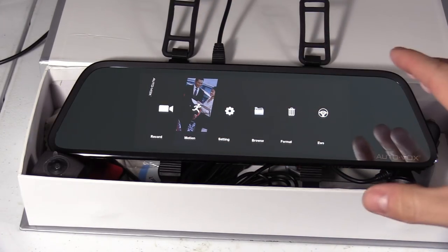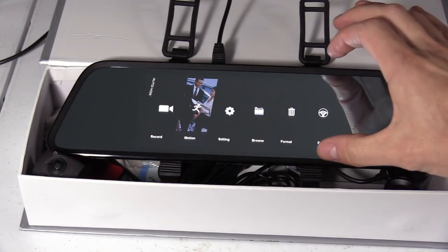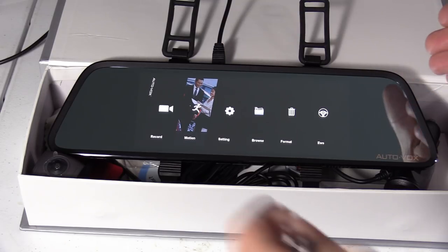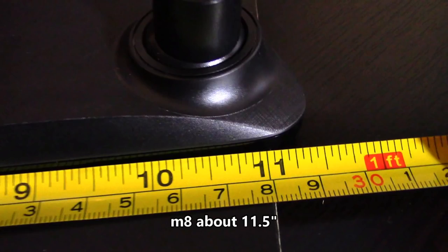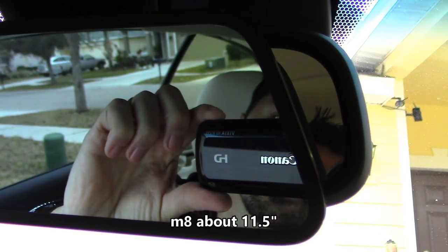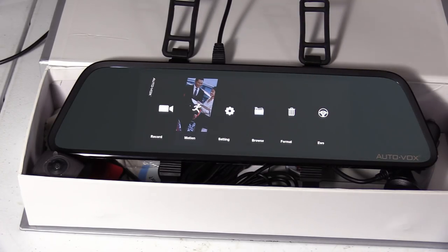With the M8 rear view mirror, the LCD screen is a lot bigger, making it easier to navigate and touch the larger icons. The M6 mirror itself is physically bigger, so if you have a large rear view mirror in your car or truck, I'd opt for the M6 since it fits over your existing mirror. The M8 is only 11.5 inches and does not cover my existing rear view mirror, while the M6 is wider at 12.2 inches.